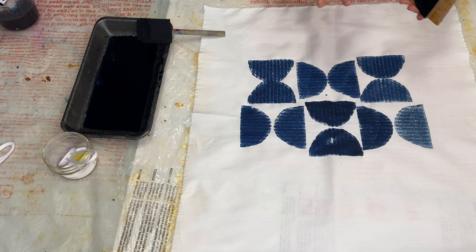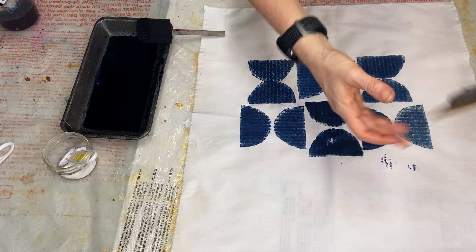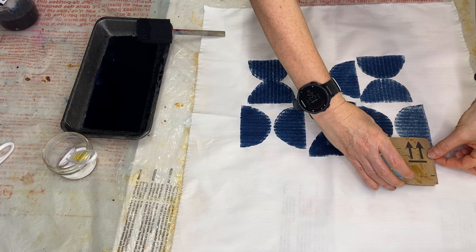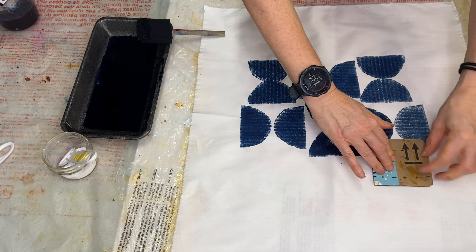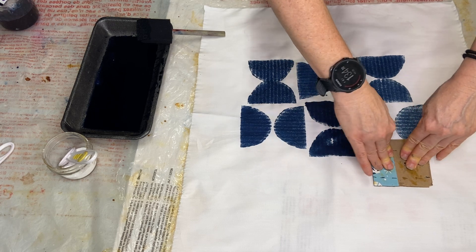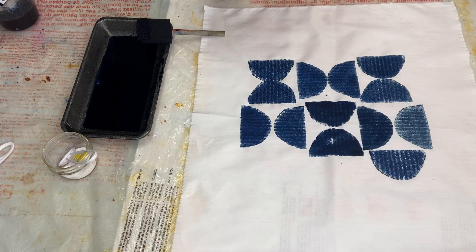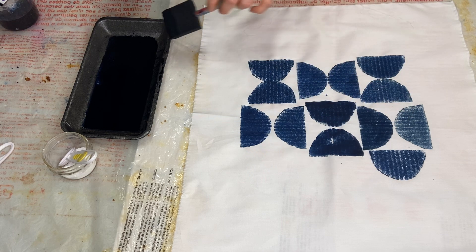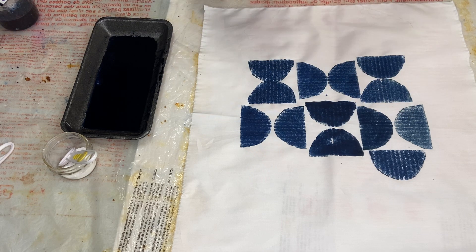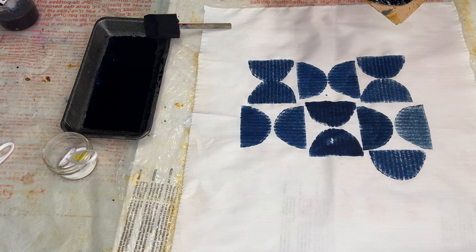I'm going to take my now kind of inked-up plate, so to speak, and position it on my fabric. I was about to position it the wrong way, so I fixed that quickly because I really want it to go a certain way. I applied a little bit of pressure, lifted it up, and made a nice impression. One of the things I love about these cardboard stamps is that the corrugated component really shows, and I like that personally.